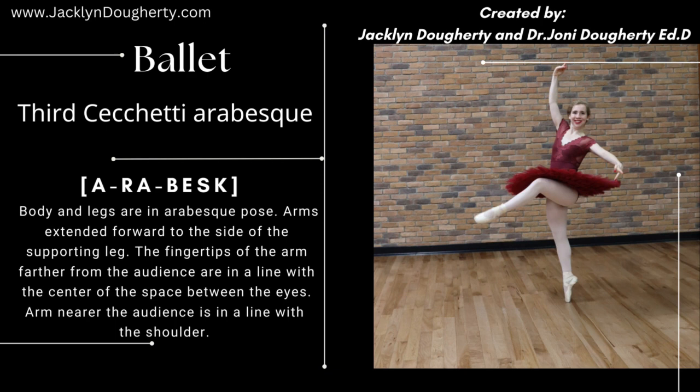For more ballet, visit Jacqueline Dougherty. Much love — Jacqueline Dougherty and Joni Dougherty.